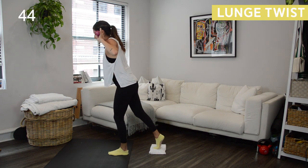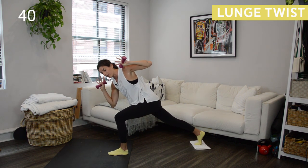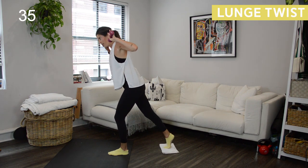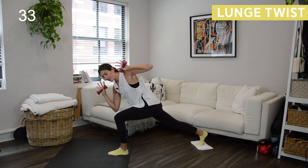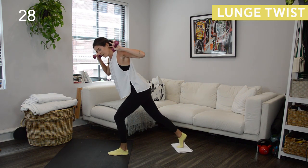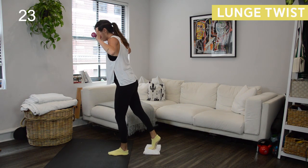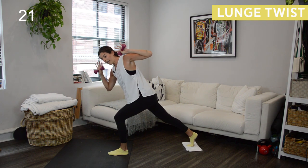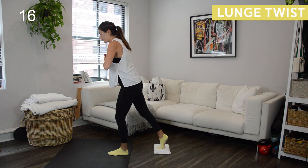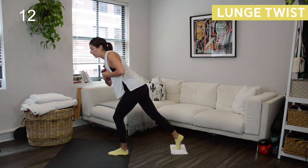Back leg stays straight, we're rising up to the top. Next time you lower down, you're going to twist right elbow towards left knee and slowly bring it back up. 45 seconds here. As you twist, you're hinging forward through the torso, keeping the elbows wide. If you have tight shoulders and it's uncomfortable having your elbows wide, just bring your hands into heart center — I still want you to do the torso twist, but you can bring the arms in.